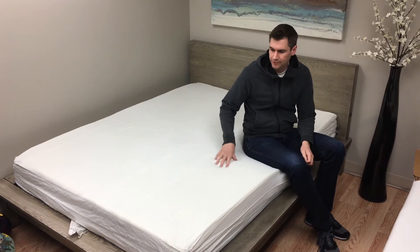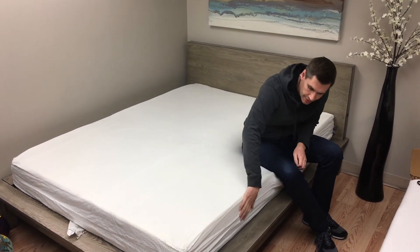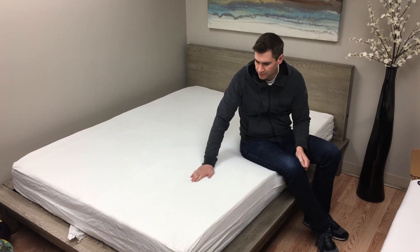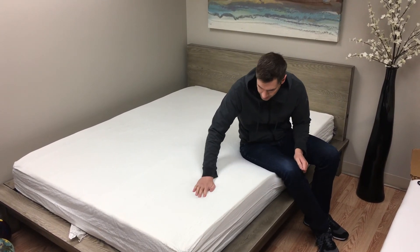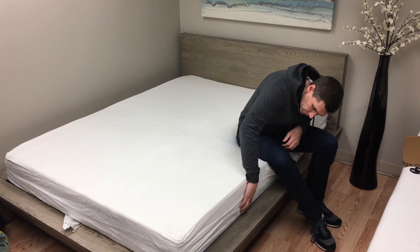As you can see, it's already a very nice responsive surface, and not much off-gassing at all with this mattress, which is very nice. Nice soft ticking, nice supportive bottom.